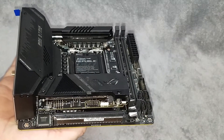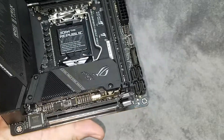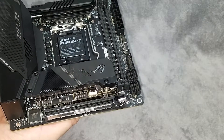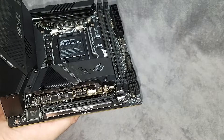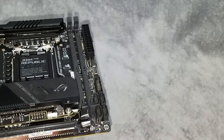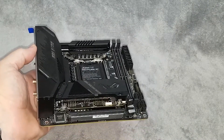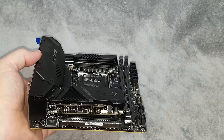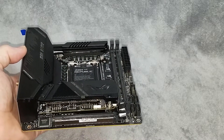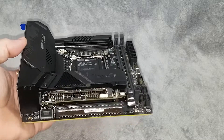This is the Z590 chipset, which means it will accept current generation Intel 10th generation chips as well as Rocket Lake 11th gen. This board does support PCIe 4.0 in the primary M.2 configuration and also in the PCI slot, as long as you've got the 11th generation chip installed. At the time of this video those chips aren't available, but according to Asus — I talked to them on the phone — the M.2 drive will run at PCIe 3.0 speeds with a 10th generation chip with no issues.